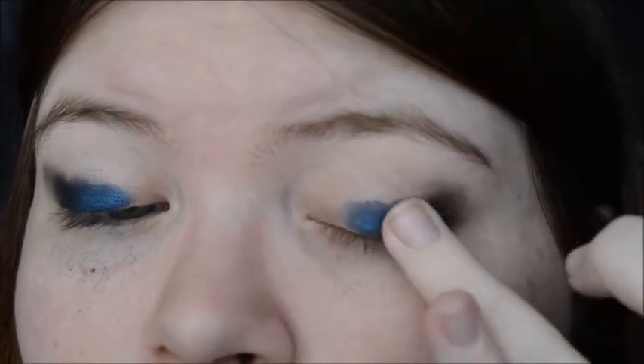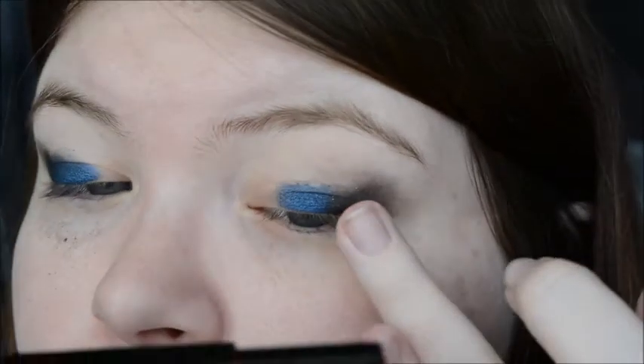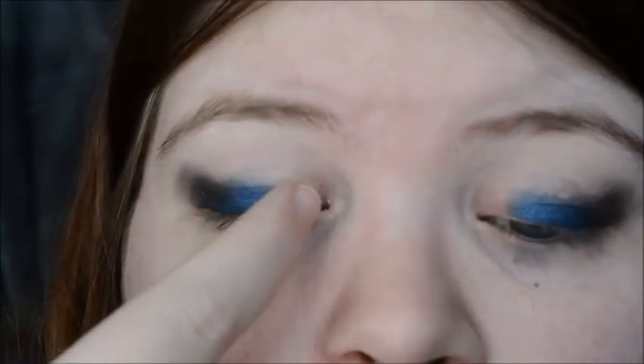There's going to be fallout if you use your fingers, and I actually recommend using your fingers with this palette. So far it just seems like the best way to get pigment. But if you don't want the fallout, then use a brush.